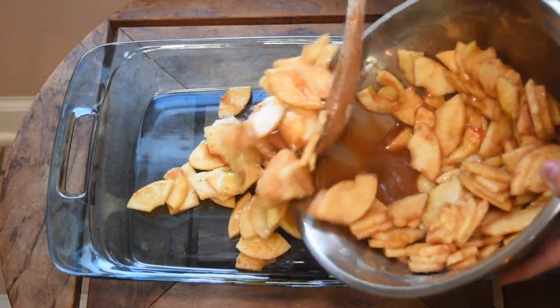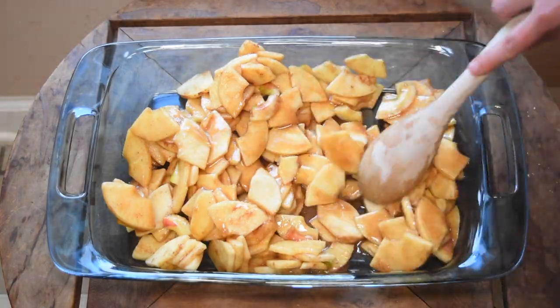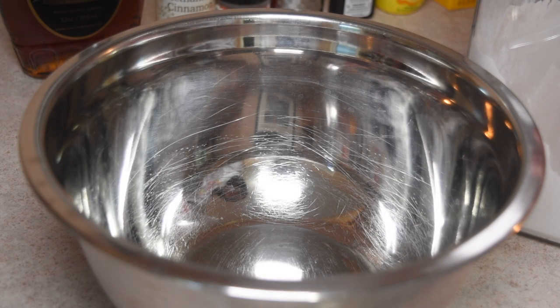Now we're going to go over to a different area and pour all of the filling into our pan, then head back to your previous working space and let's make the topping.